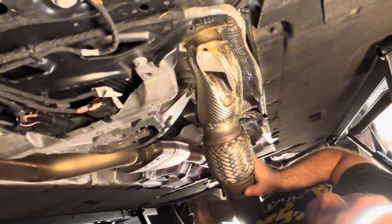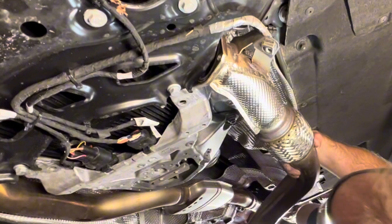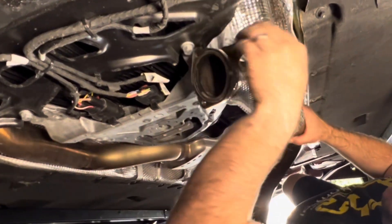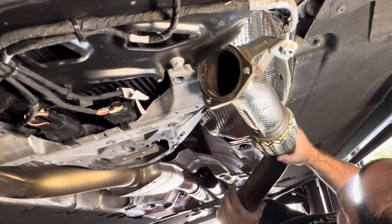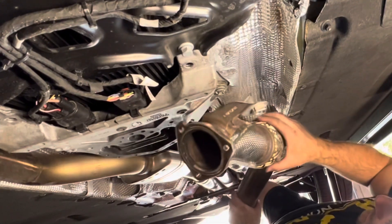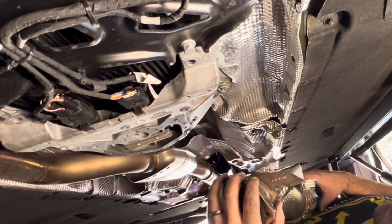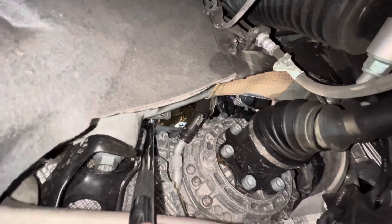When you pull this out, pull straight down and then you're going to want to twist and let the bottom fall down a bit. Once you get it to the point where the bracket is kind of wedged and barely slipping by, grab here and push up — that's going to allow it to flex and it'll just pop right out. It's going to take some finagling, so just have some patience.